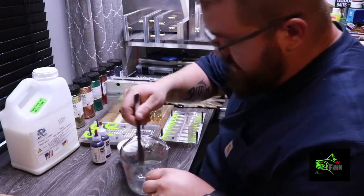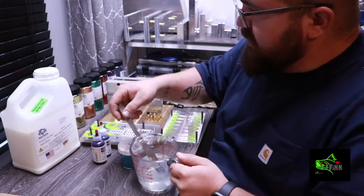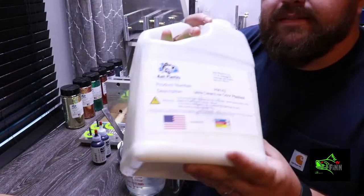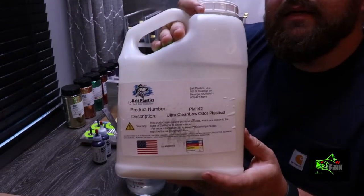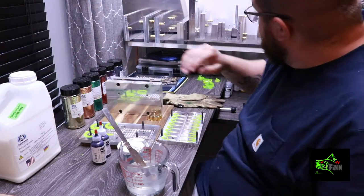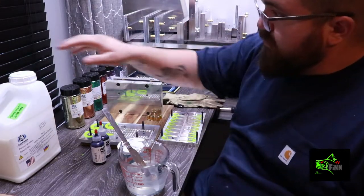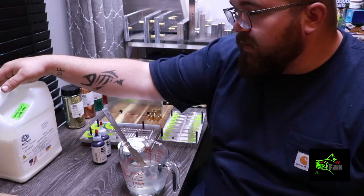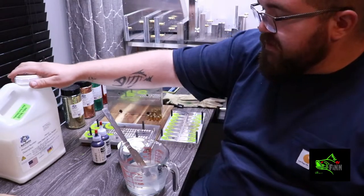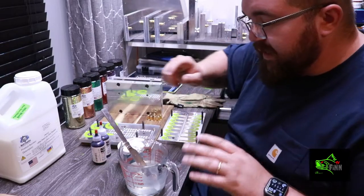Alright guys, got our plastic heated up. Something I wanted to say — I tried some Bait Plastics, Soft Bait Supplies. I ordered five gallons of plastic, some glitter, and some colorant. Extremely satisfied. I ordered quite a few different blends. This is kind of a soft blend here, and I'm extremely satisfied with the plastic. I've never poured plastic this clear.